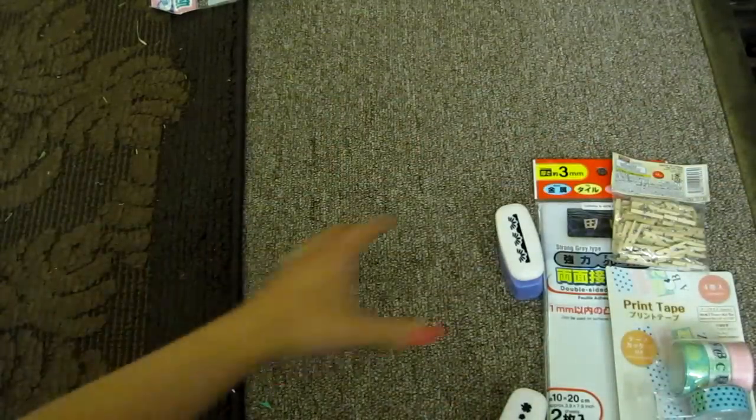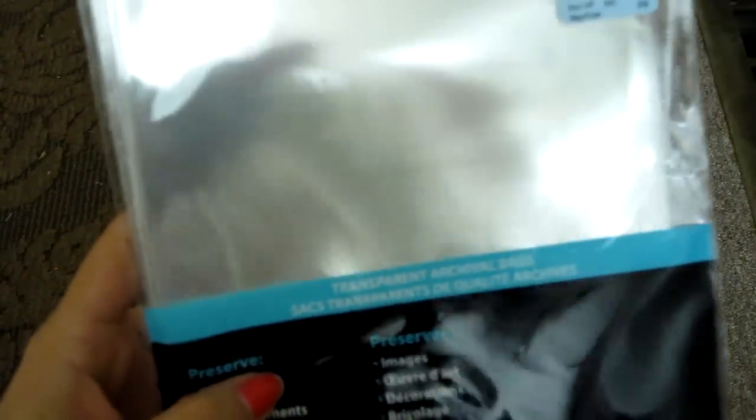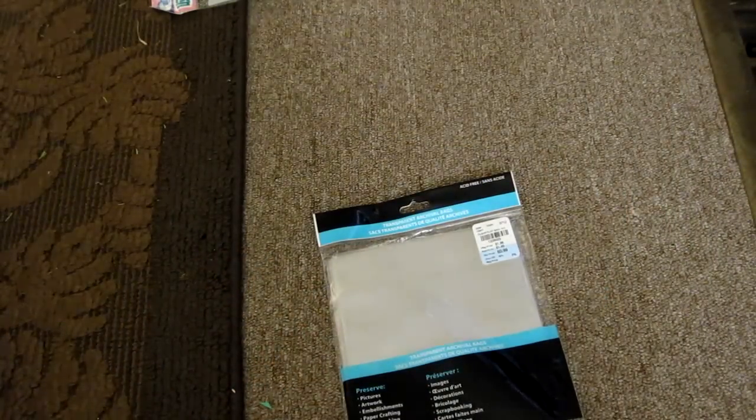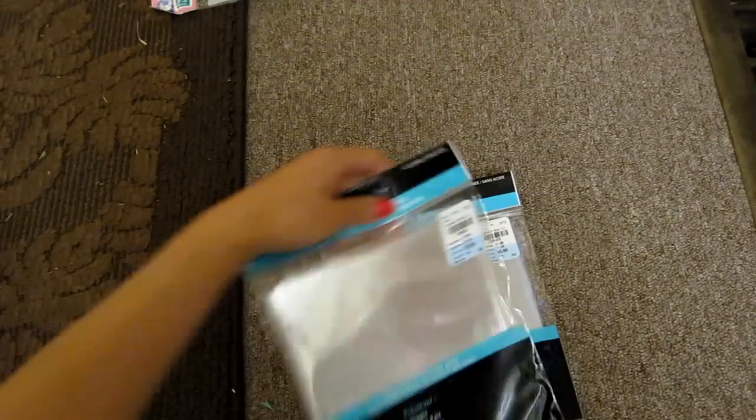Then on to Tuesday Morning. I was surprised — I found 40 bags for a dollar. I see people using these to put cards in or any photos, and they're so cute, so thin, and they seem like they'll be durable. So I got two of those.